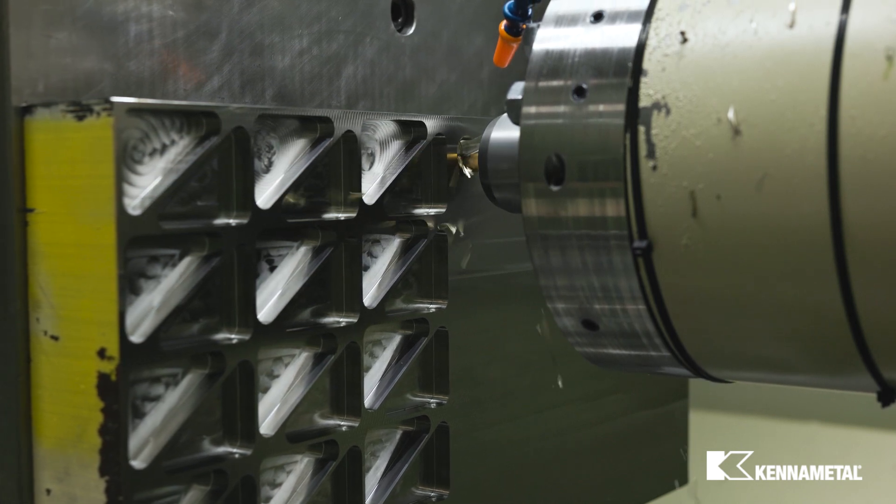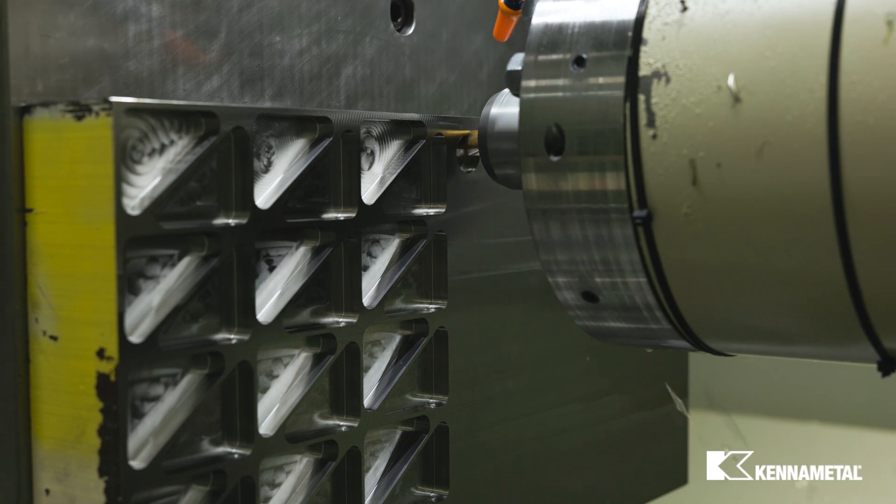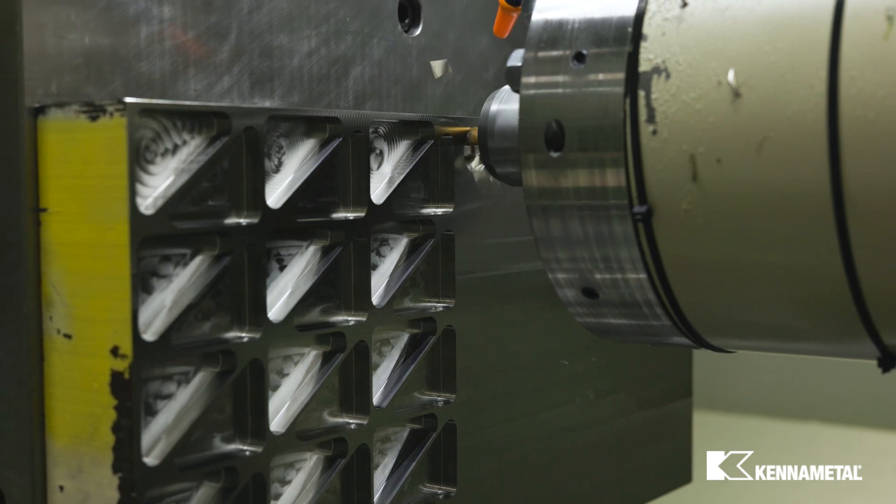After entry, we will open up the pocket with a 60% radial step over. This heavy step over is a good option to save some time.